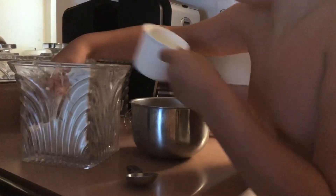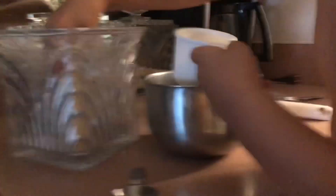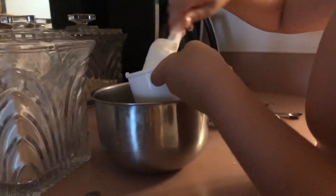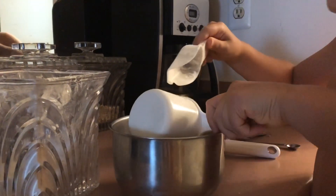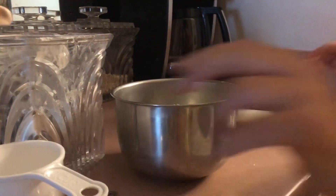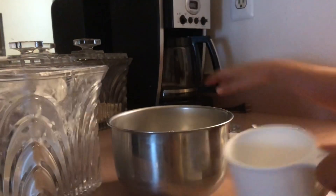We're doing cooking — pancakes or waffles! The first ingredient is flour. One cup of flour. If you're making it for a lot of people you can put one and a half or two cups, but if you're just making it for a couple of people it's one cup. Put that to the side.